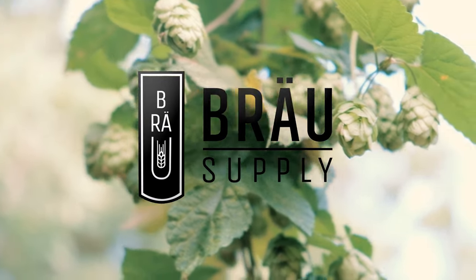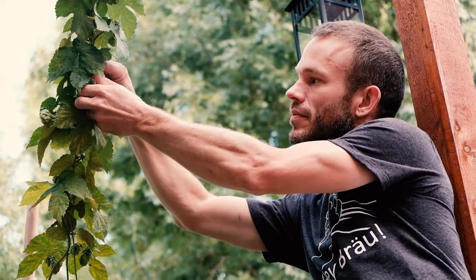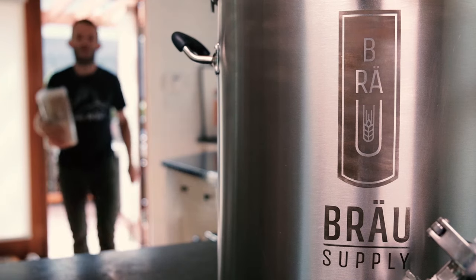At Brow Supply, we've listened to our customers, friends, and fellow brew club members express their desire for home brewing gear that simplifies the brewing process, is able to stand the test of time, and brews great beer.